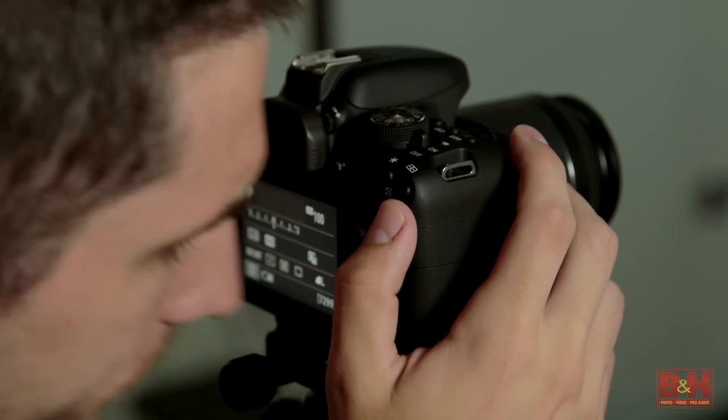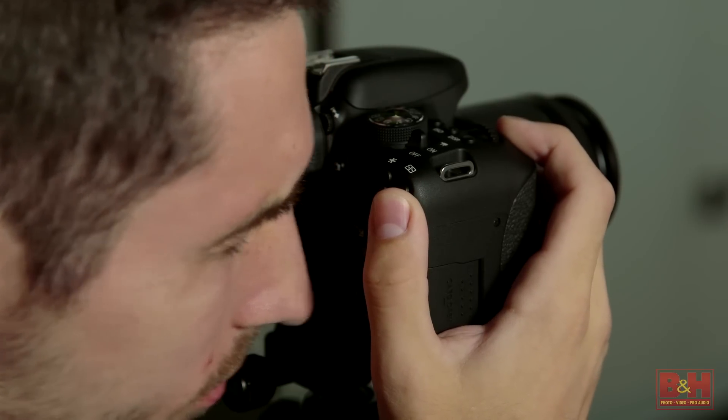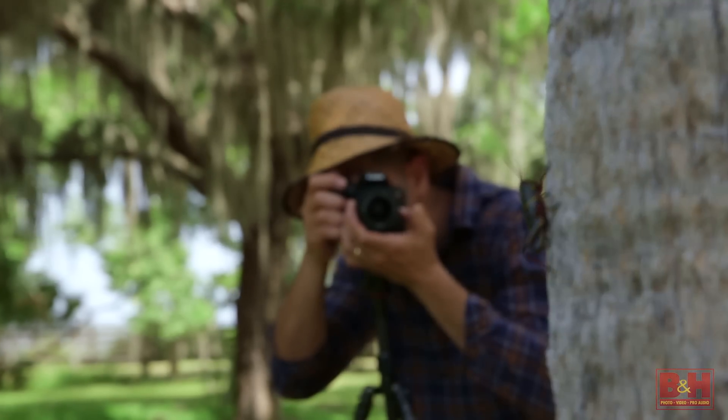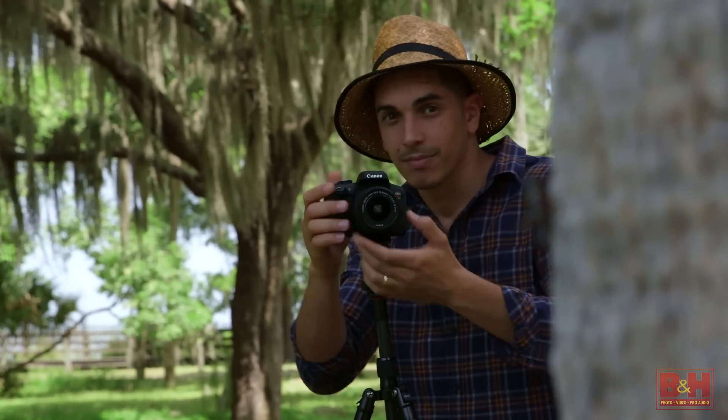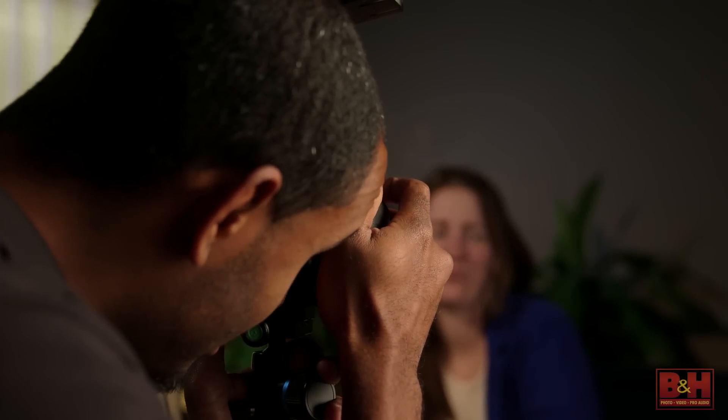But before you worry too much about that rear LCD glare on the T6i, all you have to do is press the shutter button halfway to get focus, and that turns off the rear LCD automatically. The new Canon Rebel T6i and T6s deserve their position at the top of the Canon Rebel lineup. These are impressive, capable cameras designed for a broad audience. And like I mentioned earlier, even though Canon isn't targeting pros with these cameras, I'd be willing to bet that novices and pros alike will love the shots and the videos that they'll be getting with these Rebels. For B&H and Kelby One, I'm Larry Becker. Thanks for watching.